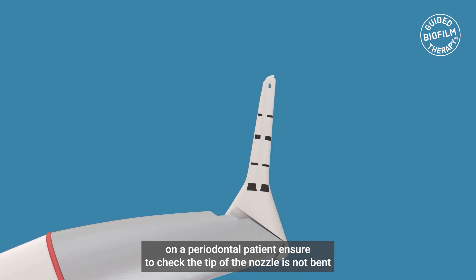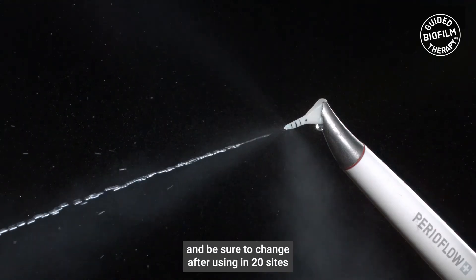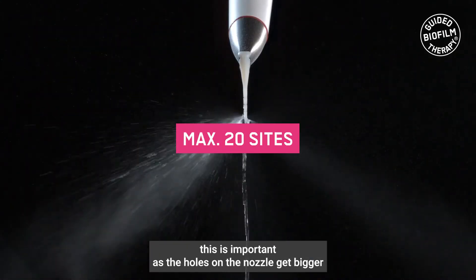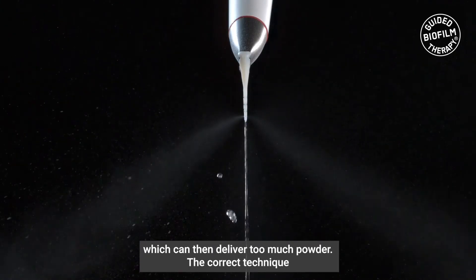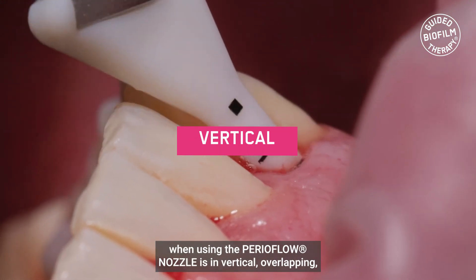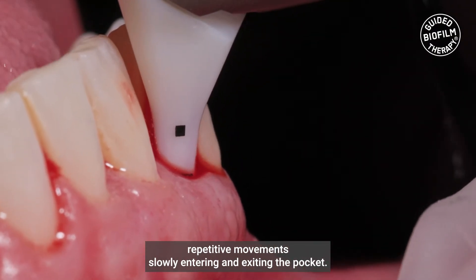When treating multiple sites on a periodontal patient, ensure to check the tip of the nozzle is not bent, and be sure to change it after using it in 20 sites. This is important as the holes on the nozzle get bigger, which can then deliver too much powder. The correct technique when using the PerioFlow nozzle is in vertical, overlapping, repetitive movements, slowly entering and exiting the pocket.